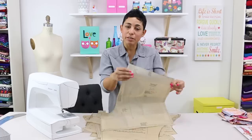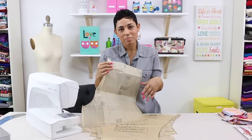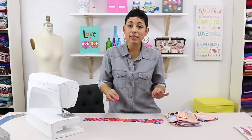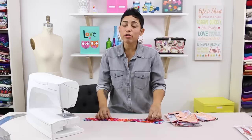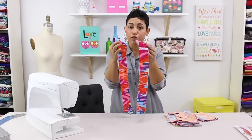And for our shorts you're going to be cutting out pattern piece number 15 and 16. Now that you have all of your pattern pieces cut out and you have all of your fabric pieces cut out, I want you to go ahead and interface the front facings of our overdrape.